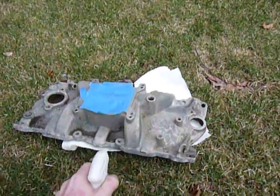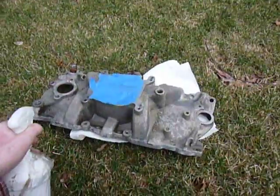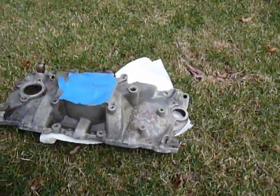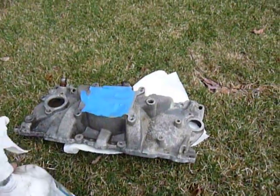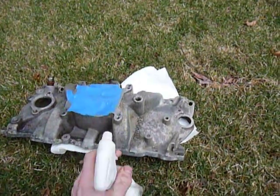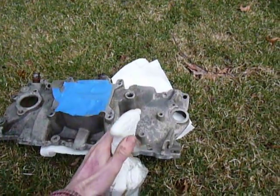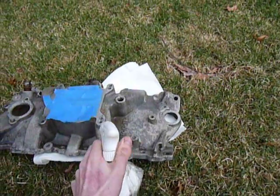So we're just going to spray this down and let this stuff soak in. I'm just going to use a mist. In the instructions it says you could use a roller or you could even dip the part if you had a big enough solution of this, but I'm just going to mist it on there and let it soak.